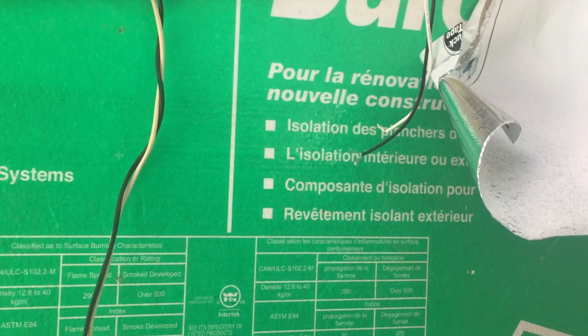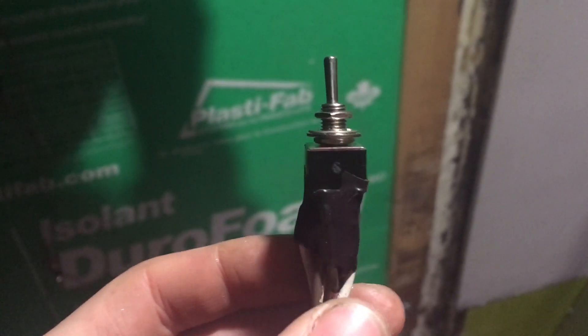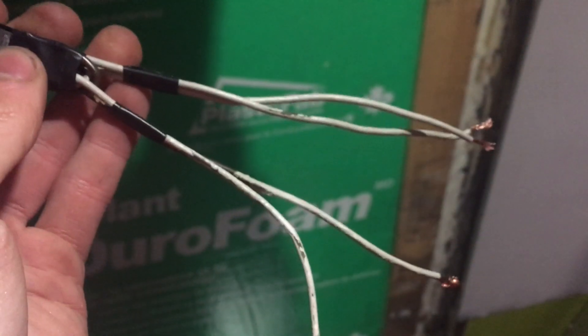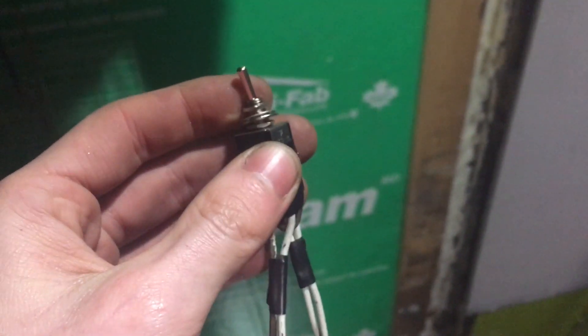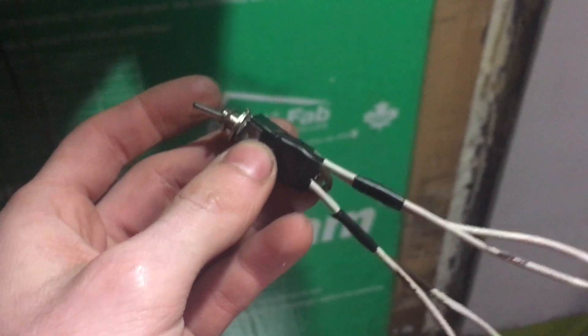Now I need to hook up the fantastic fan. I'm pinching these up on this switch here — it's a double-pull double-throw toggle. Basically when I flick this switch the polarity of these two wires changes, allowing me to reverse the fan. You can buy reversible fantastic fans but they're a lot more expensive than the basic model, and this is a five-dollar switch and some solder.